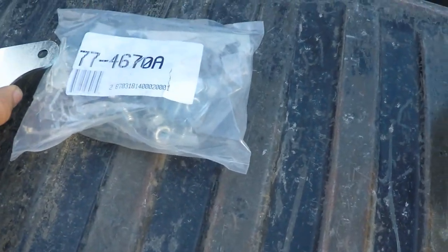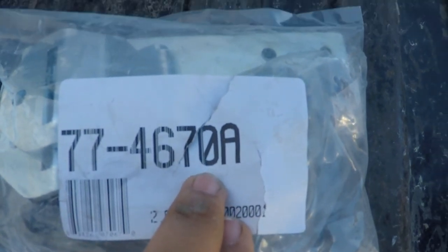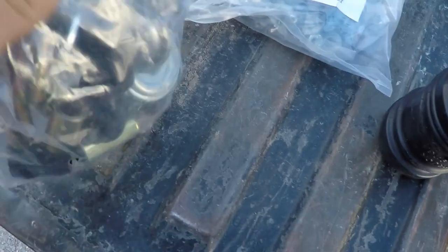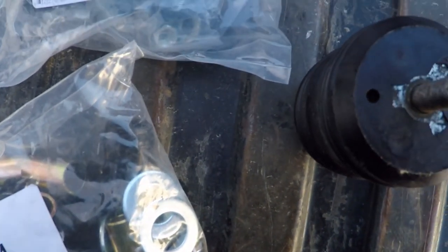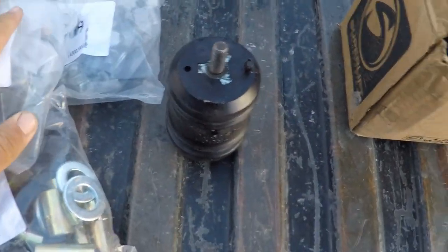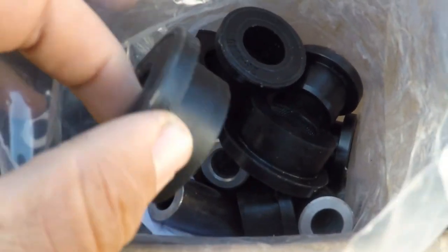I've already pretty much gone through all of this — they've all been opened and I kind of separated everything out. The numbers on these bags correspond to the instruction manual so you know where certain things go. These are going to be your front bump stops. There's also a bunch of bushings and stuff here — these are mostly for the control arms.